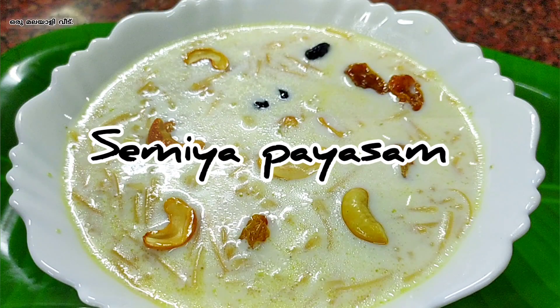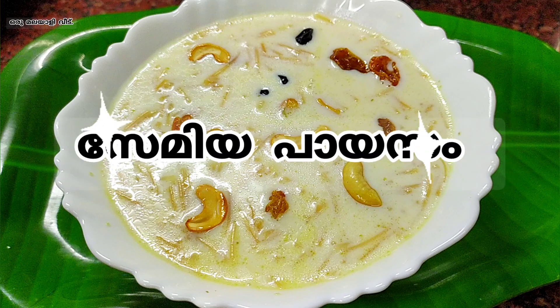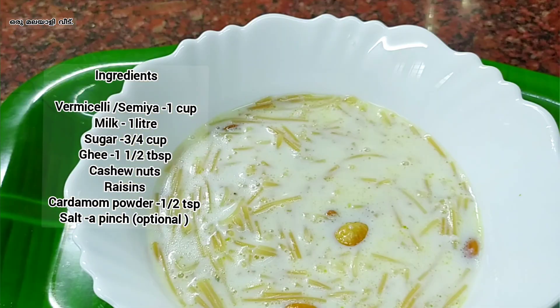Welcome to Malala's video. I have a semiya. I am ready to cook the recipe.